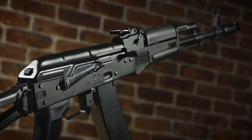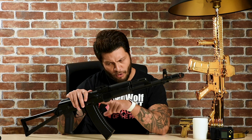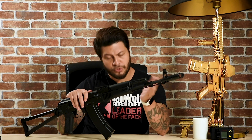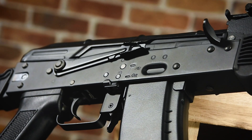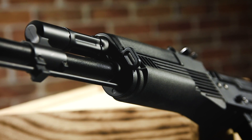Internally, these guns are standard Version 3 AEGs, which means they're ideal for players who want to modify their guns. They're also TM spec, so if you're looking for internal parts, make sure you find ones that are TM compatible. The parts that come with this gun are said to be improved and more robust than past versions, and being a TM clone opens up a whole new world of possibilities to supercharge this gun.